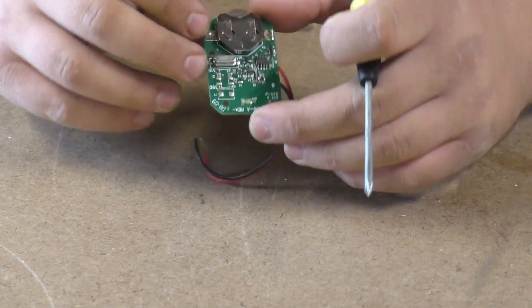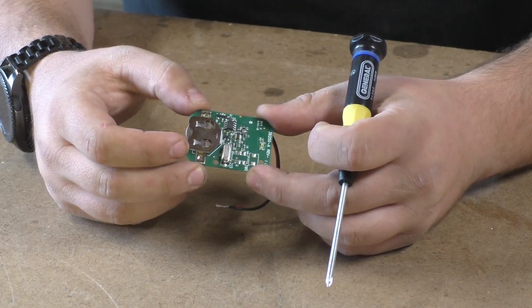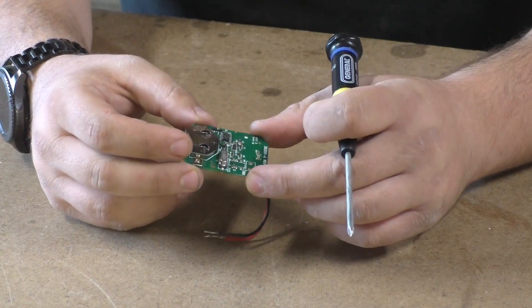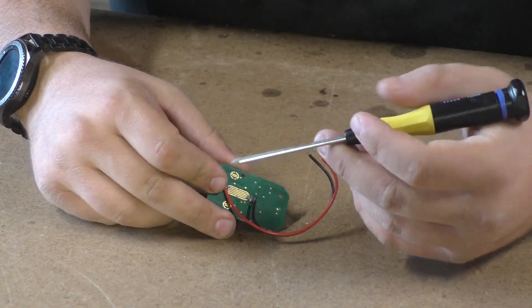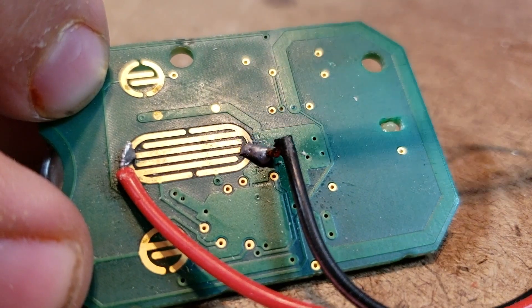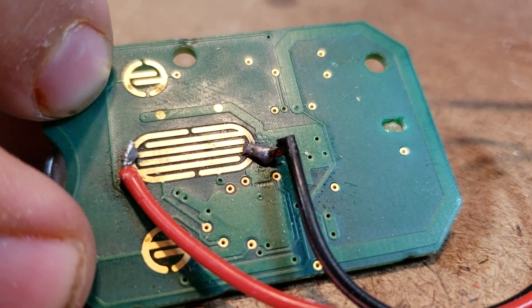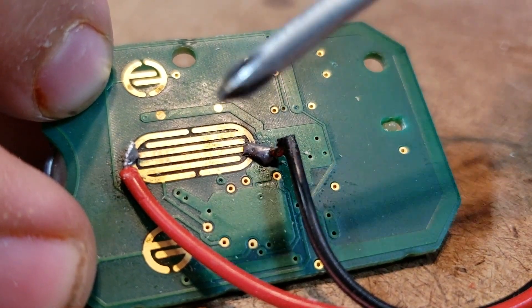This is the circuit board that I took out of my garage door opener remote. When I took it apart, it took me some time, but I was able to tell that the way the button worked is it connected these little lines — they make an interlocking pattern, and when the button goes down it connects the lines together.